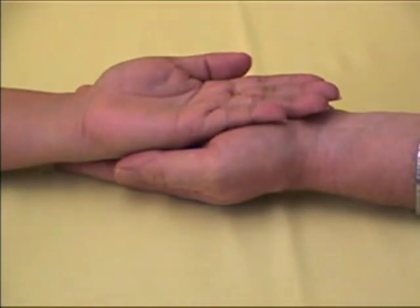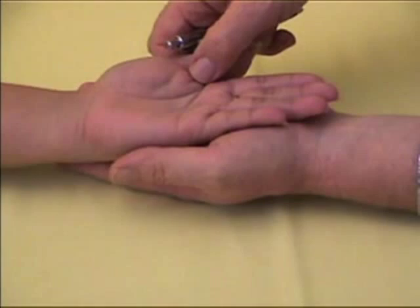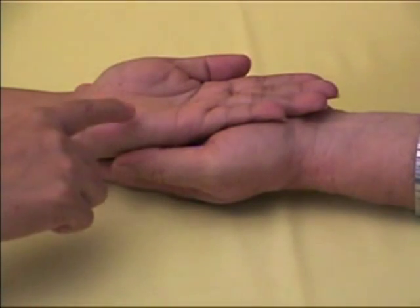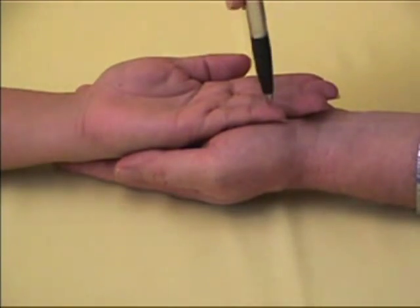If the patient fails to feel the pen at any point, the test is repeated. It can be considered that the patient has a loss of sensation if the patient fails to feel the pen at any one point three times.